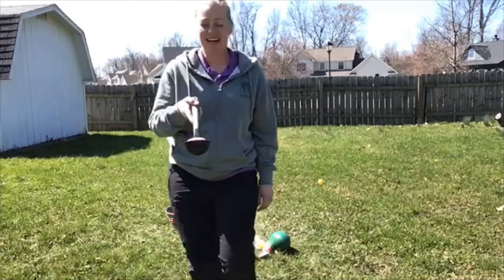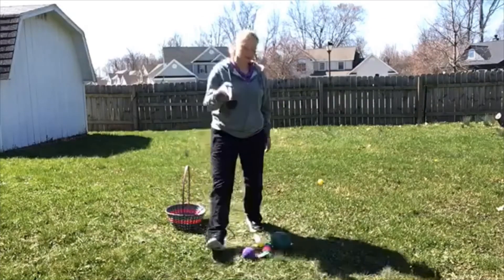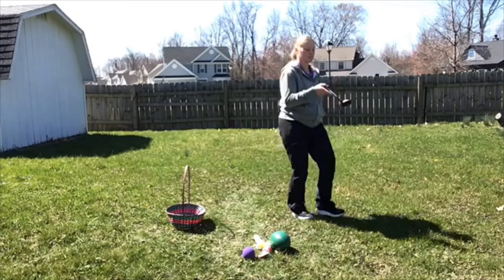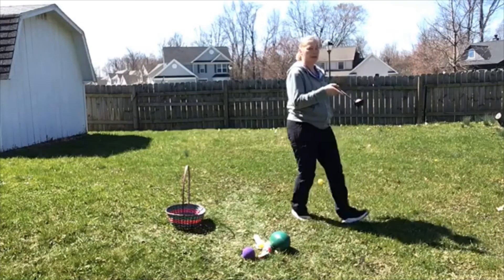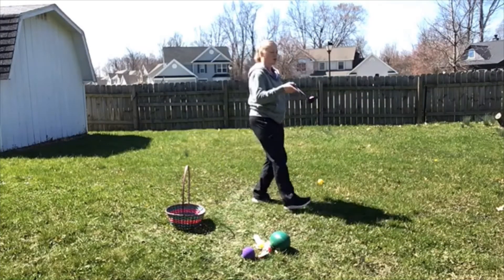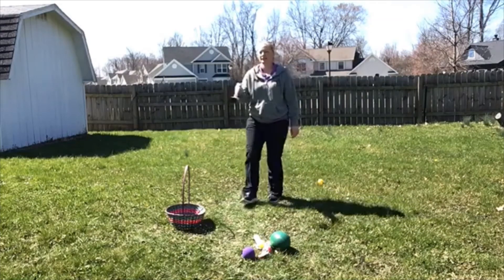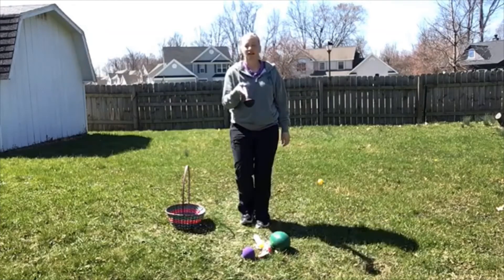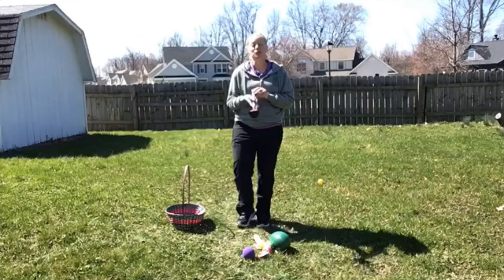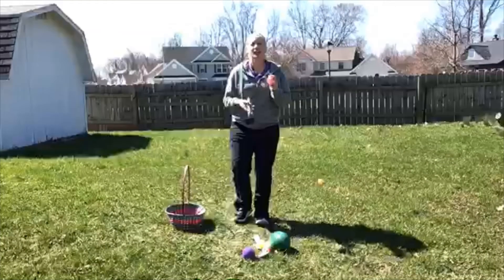I'm gonna walk forward trying to balance my egg, and I'm gonna walk backwards and try to balance my egg. I can walk in a diagonal, I can walk backwards in a diagonal, and I can also try turning in a circle. So that's the first part of the activity.